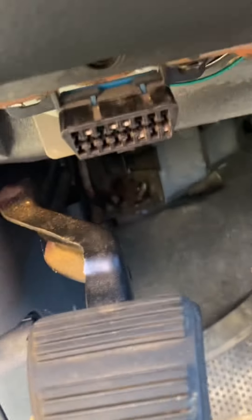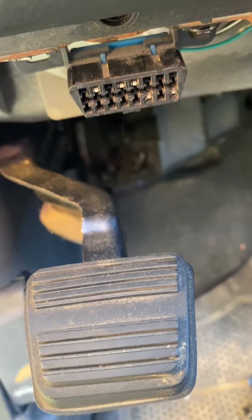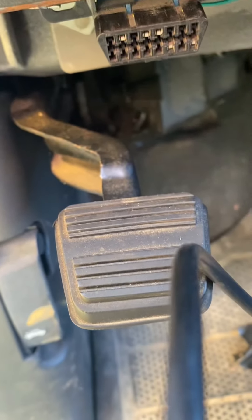Today we're going to be checking this out on this 2002 Chevy Silverado. I don't know if this is true or not — I looked it up and this is what I was told. This down here is your OBD2 data port.